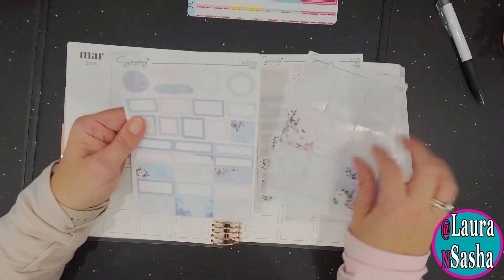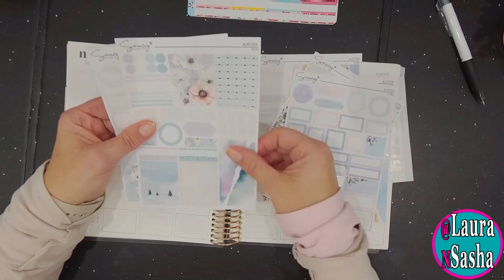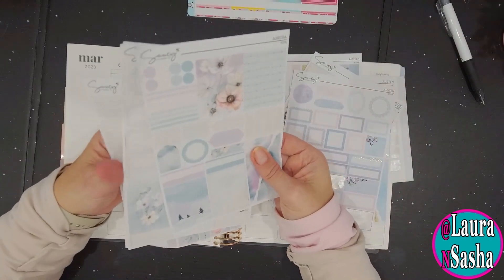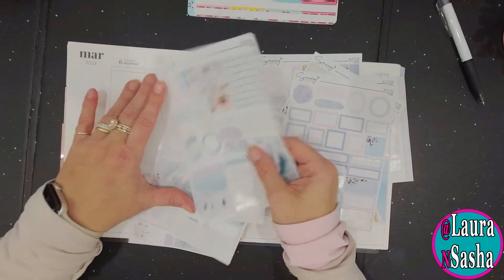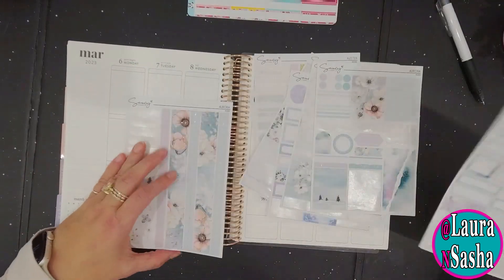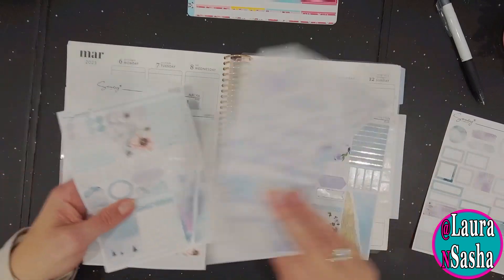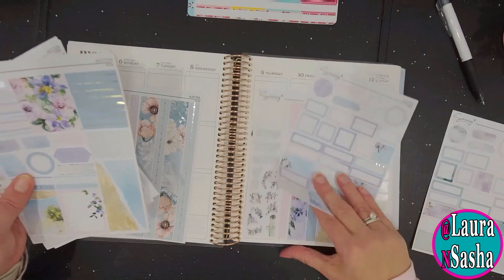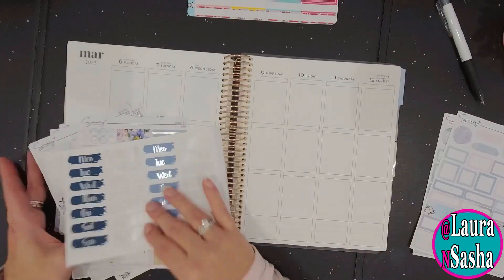I'm going to put in some of these as well — a couple of these. I may or may not put in those. And the Saucy has some of these as well, so I'm going to use those too. Let's see — one, two, three. Not using the boxes. One, two, three, four, five, and six. So I might be able to get seven. This will be interesting — let's try it out.